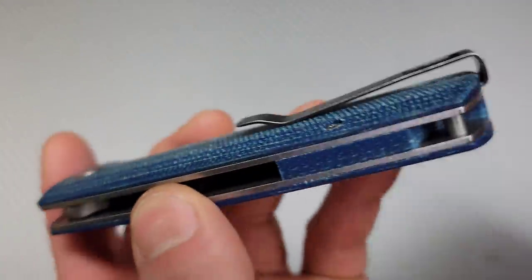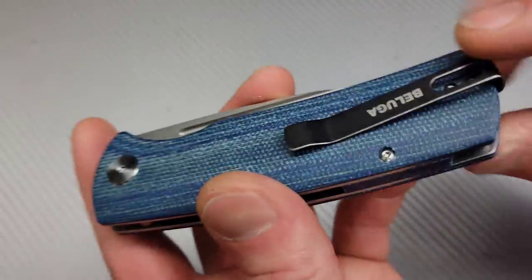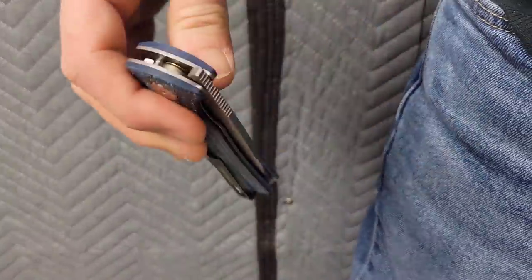Deep carry clip — very nice. I love how they put it inside here, and you can do it on both sides, so you can flip it to the other side and it works extremely well. This is a very good clip. There's also a hidden lanyard pin in the back.